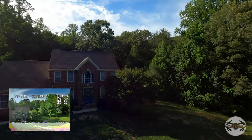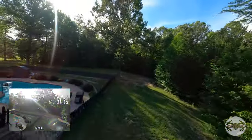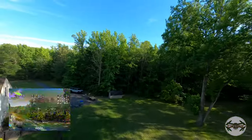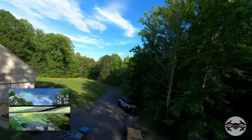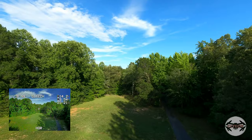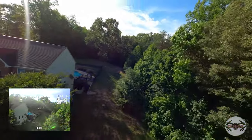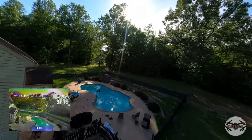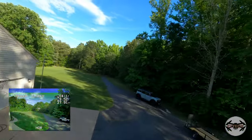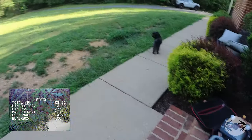Now we'll whip it into horizon mode just to see if we can do any maneuvers with it or if it will act crazy. In horizon mode now. This is stock tune — I don't even think I put the cinewhoop tune on it. Let's see if I can do a roll. Something broke — let's go see what happened.